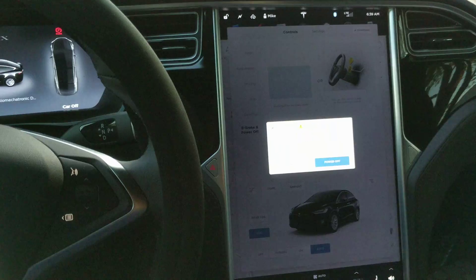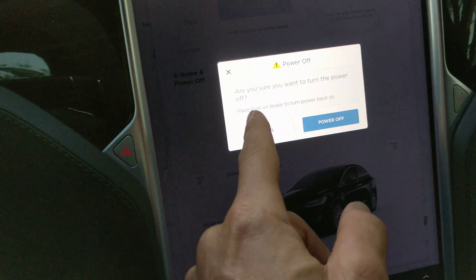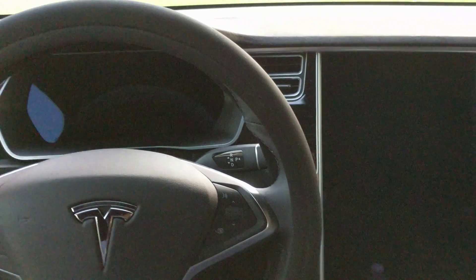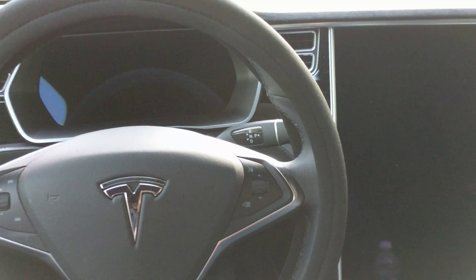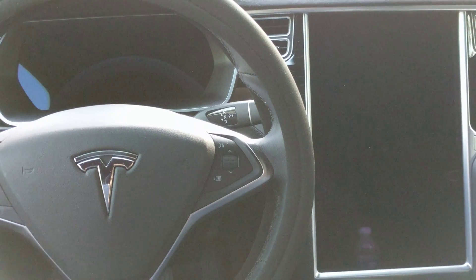All you do is just hit power off. Are you sure you want to turn the power off? Put your foot on the brake to turn the power on — actually, all you have to do is open the doors or anything else and it'll turn back on. Turn it off and there you go — screens are off. That's what you do to prevent any kind of screen going on and phantom power drain when you're just sitting in your car. It's a neat feature to know how to use.